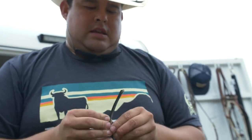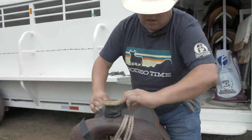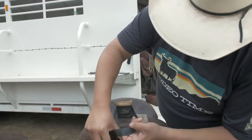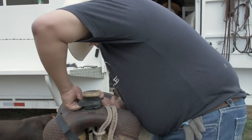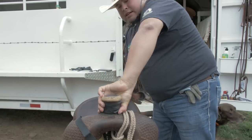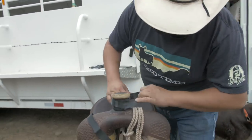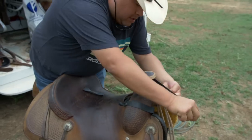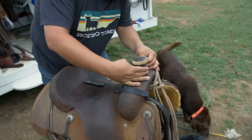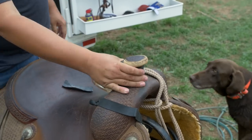I'll grab one more of these. You want to make sure that when you put these on, you put them on as even as you can — that way you have an even place to dally. So when things are coming apart... right there, you have yourself a horn wrap. Now we're going to go over the top, get two on this one right here, and go all the way down to the bottom. Your saddle is ready for action. You're ready for combat.